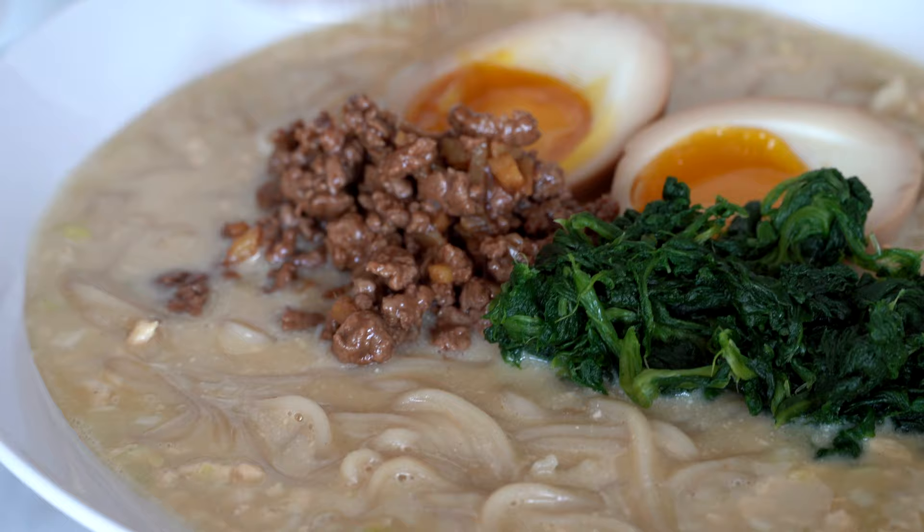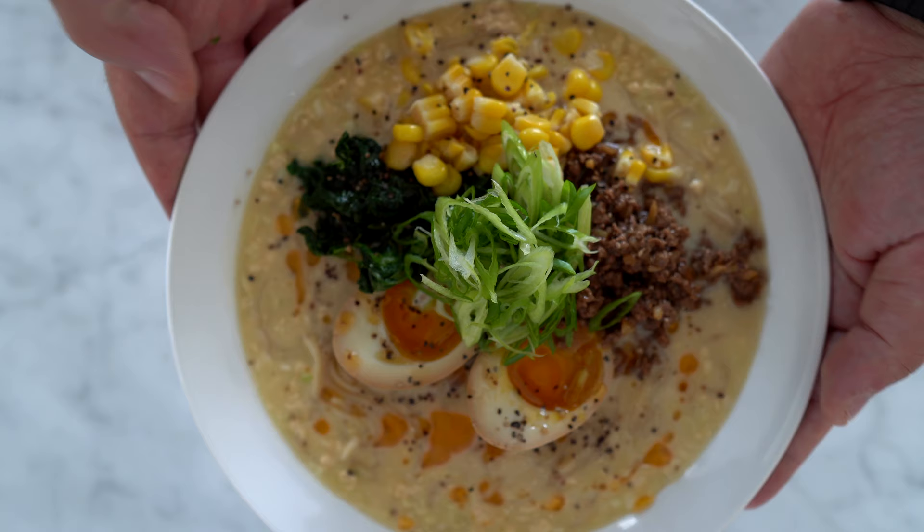This is a bowl of ramen that will change your life. Once you have a taste of this ramen — hello people! Today I am going to teach you how to make one of my favorite ramen dishes: Tantanmen ramen.